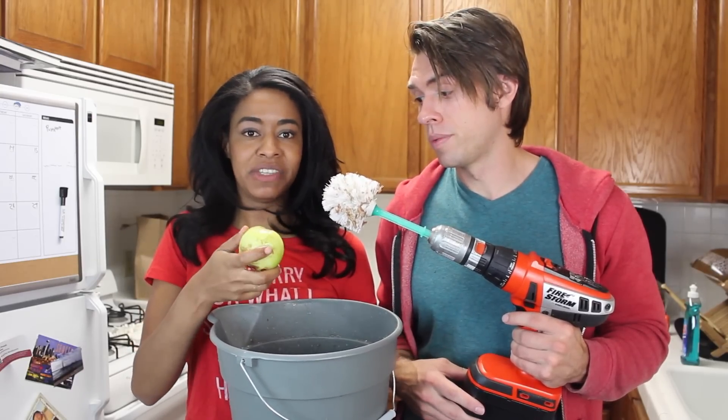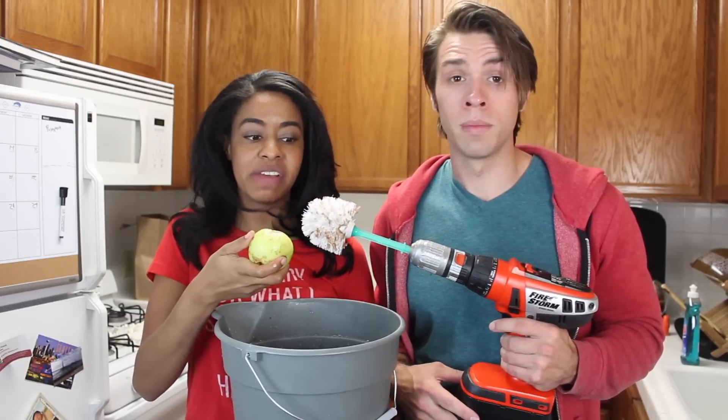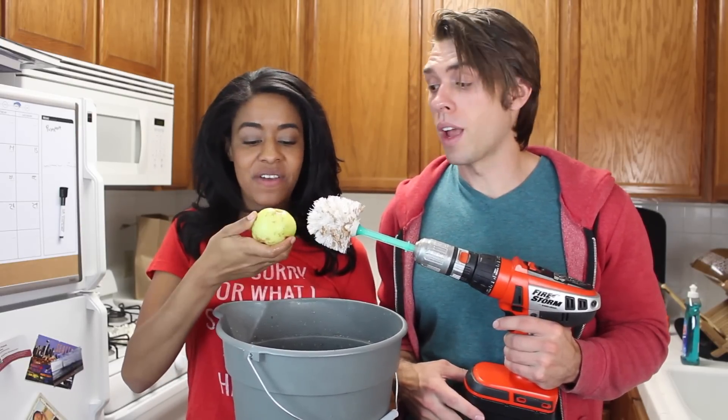How often do you need a bunch of potatoes peeled? Not that often, but it does work. Just make sure you have a really powerful drill.